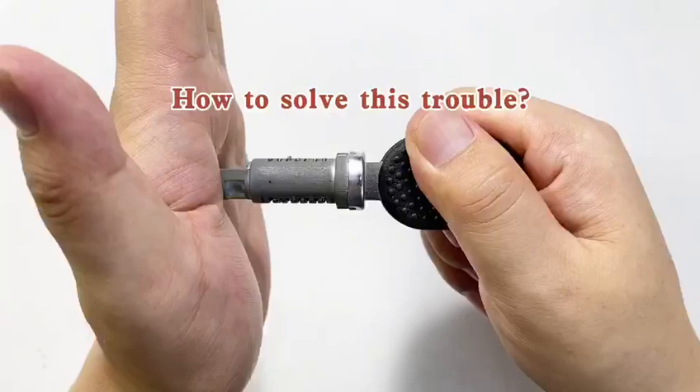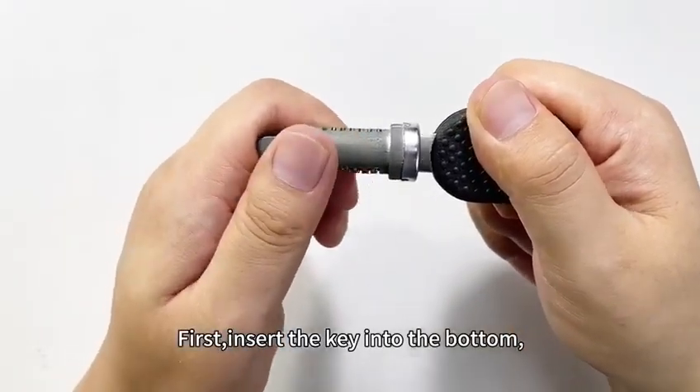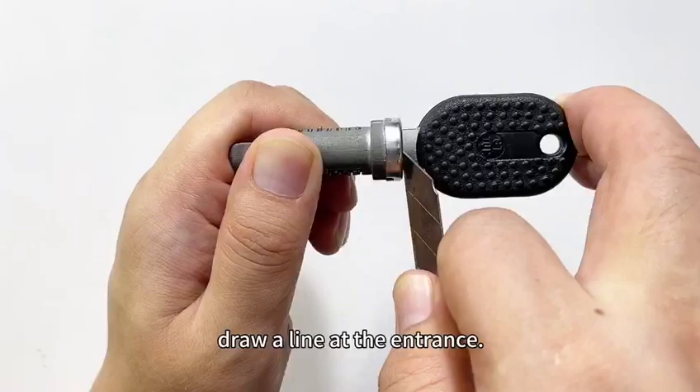Let's share how to solve this trouble. First, insert the key into the bottom — it cannot turn on the lock. And then use a knife to draw a line at the entrance.